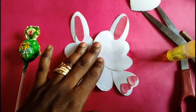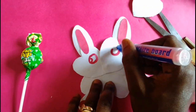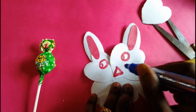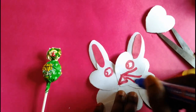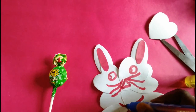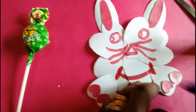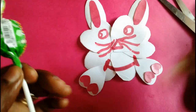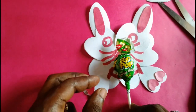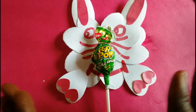Now my bunny is ready for decoration. I'll put 2 eyes on it — you can be creative, you can use any color. I'll give it a triangular nose, 3 whiskers on each side, and a big mouth. So I'll have my happy bunny! Then I take my candy, apply some glue to the lower part, place it on, and leave it for some minutes to dry up.